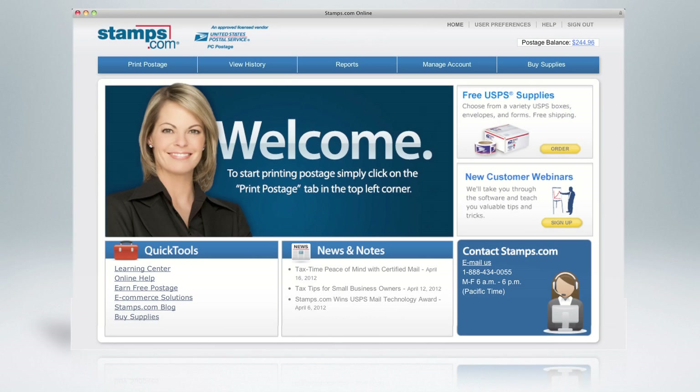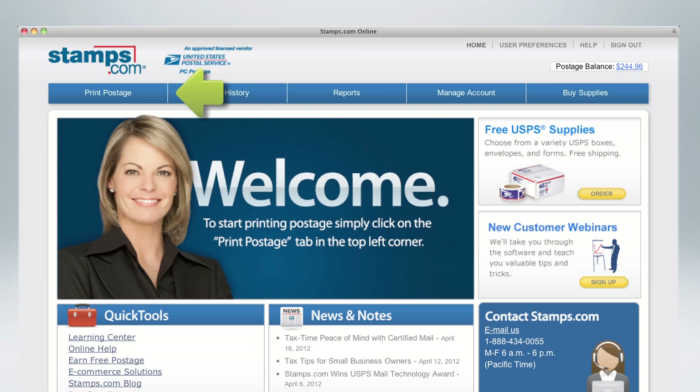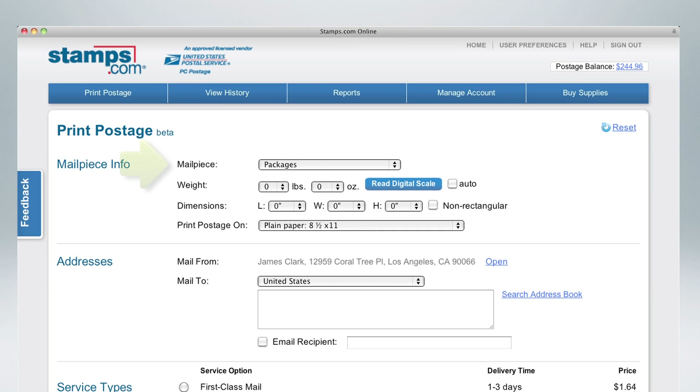So how do you print a USPS shipping label with Stamps.com? It's easy. First, select Print Postage in the blue navigation bar at the top of your screen. Now select your mail piece. If you are not using a flat rate box or envelope, here's where you enter the weight.